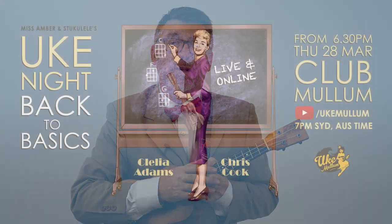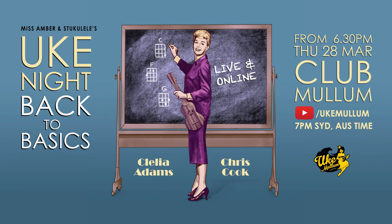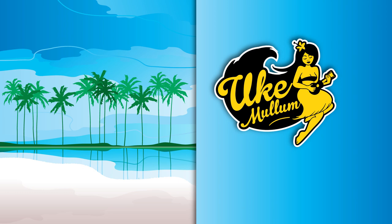Thanks so much for watching. I hope you got something out of that lesson. Remember, if you can't make it to the Uke Night on March 28th from 6.30pm at Club Mullen, you can always tune in on the YouTube channel. And also at any time you can head on over to Patreon, grab the song sheets, and play along with the live streams that are in the Uke Night playlist. Thanks again, I'll see you next time. Bye.